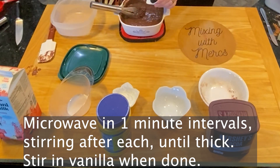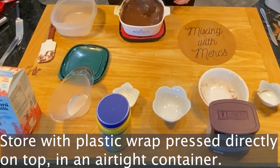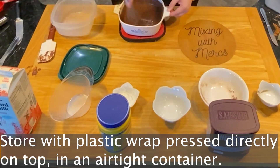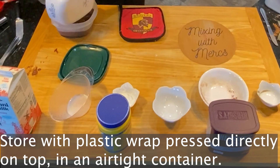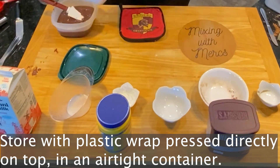Add your vanilla after it's been heated, because vanilla will evaporate if it is an alcohol-based product. After you add your vanilla, store it just like the earlier versions — pressing plastic wrap directly on the surface before putting the lid on.